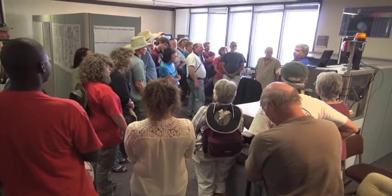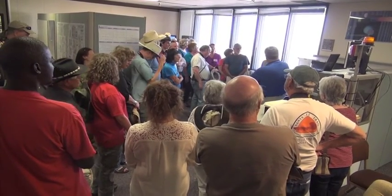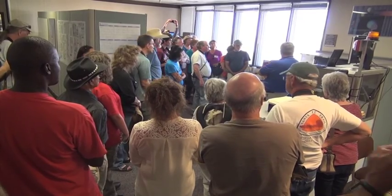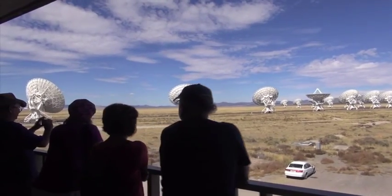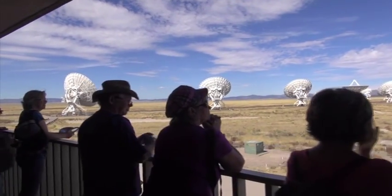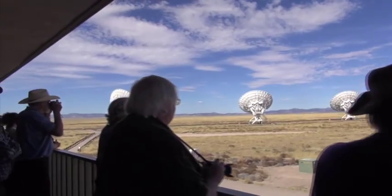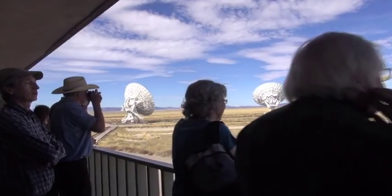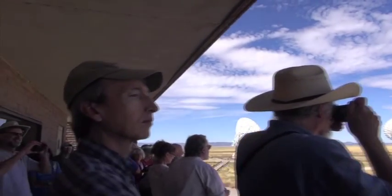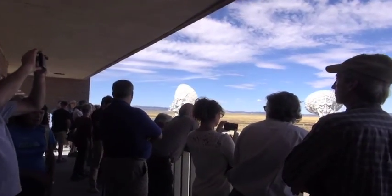This is basically where the whole array is operated from. The screens you see here — the operators. This is Larry Brothers, one of our operators here. There are tiny little satellites scattered around — about four of them around here somewhere. That's an atmospheric phase interferometer. They are looking at a beacon on a Merkle communications satellite and continuously correlating it to get a judgment of the condition of the atmosphere.